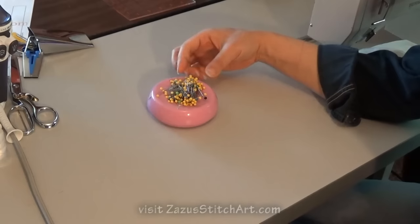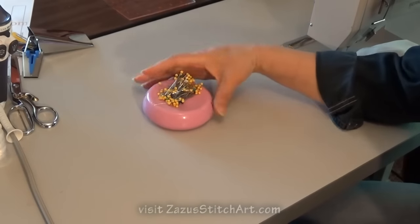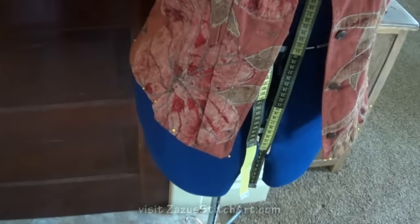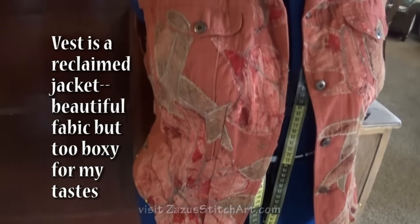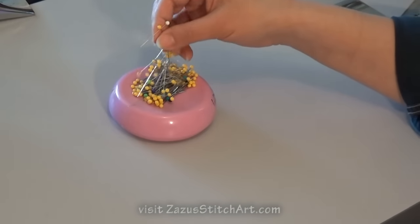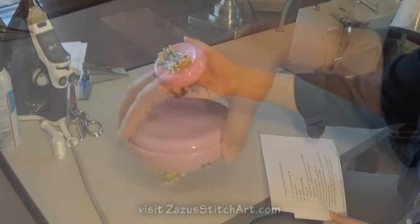Another item that really helps a lot to have is a magnetic pin cushion. It's very convenient for when you're pulling things out when you're sewing and putting your needles off to the side — a lot faster. Also, glass head pins are easier to see on the carpet as well as in your work, and if you drop them on the floor you can use the magnet itself to pick them up.